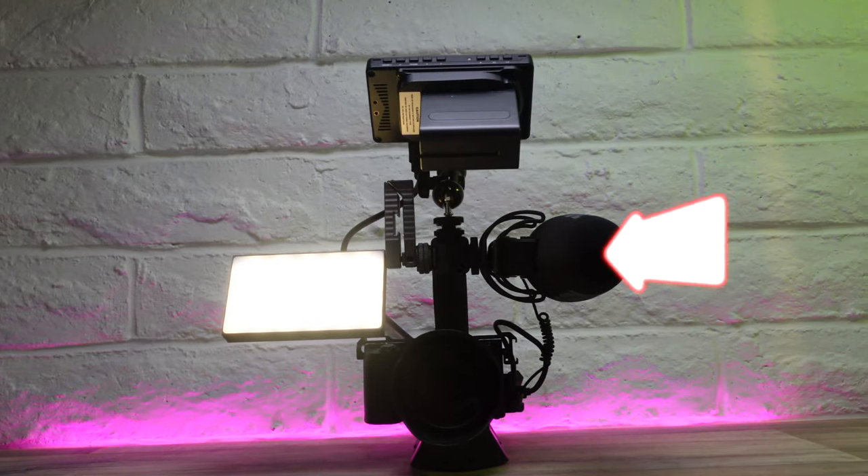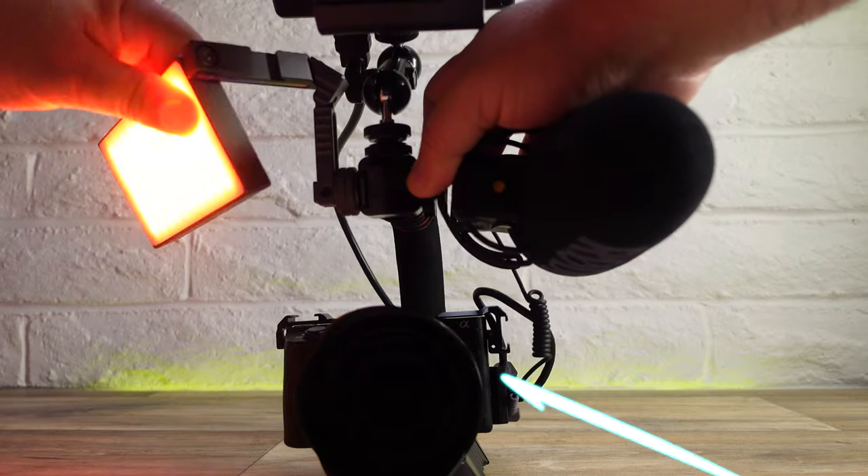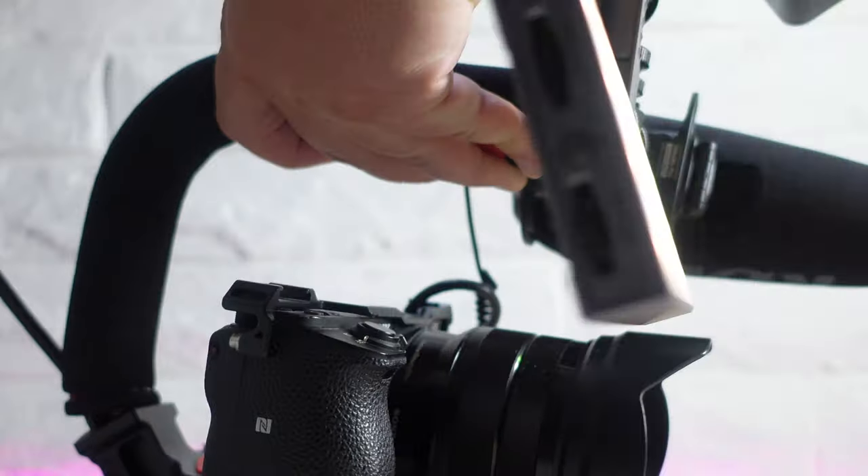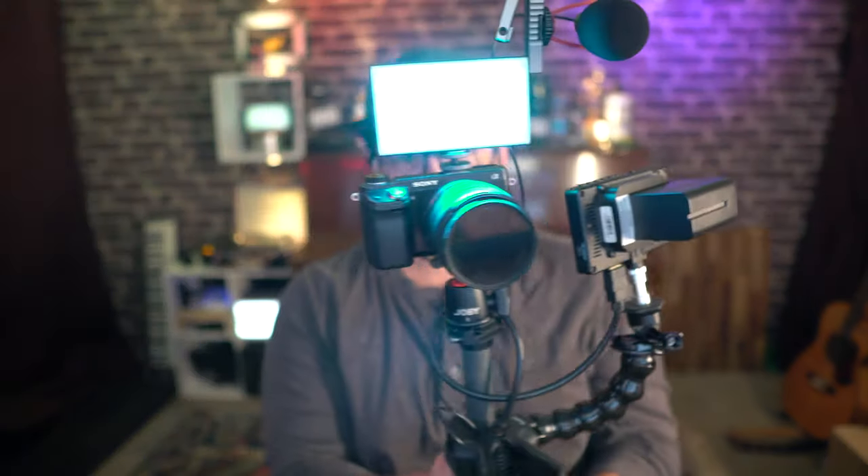It's like a one-stop shop. For my big rig setup, I use mine with a mic, an LCD monitor, and this R70 light that I either use for a color effect or a nice bright key light. So for me, I could either go on a shoot looking like this or like this.